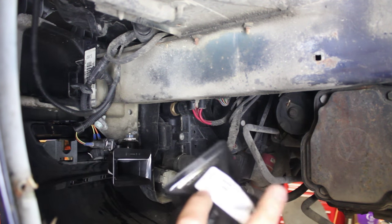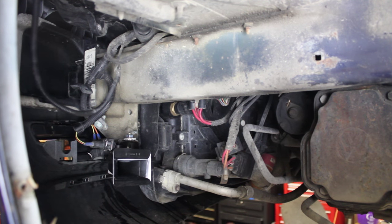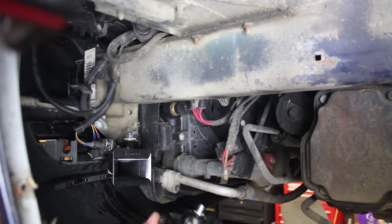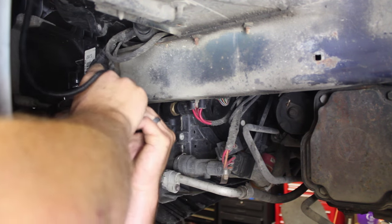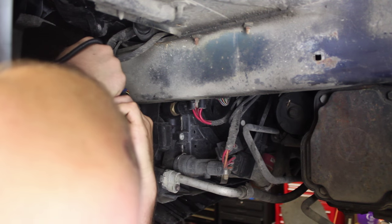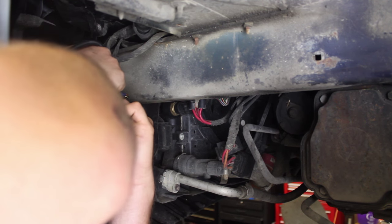Same procedure with the top one, making sure that it says high right here. I would like to add that the nuts on the new ones happen to be a 14 instead of a 13, so make note of that — not a big deal. We'll put it up into place, orient it back towards the fender well, tighten the bolt up, and we'll be ready to put the fender liner back on.